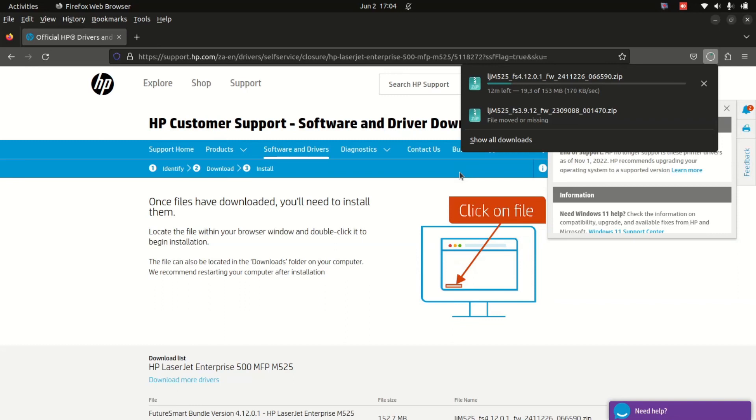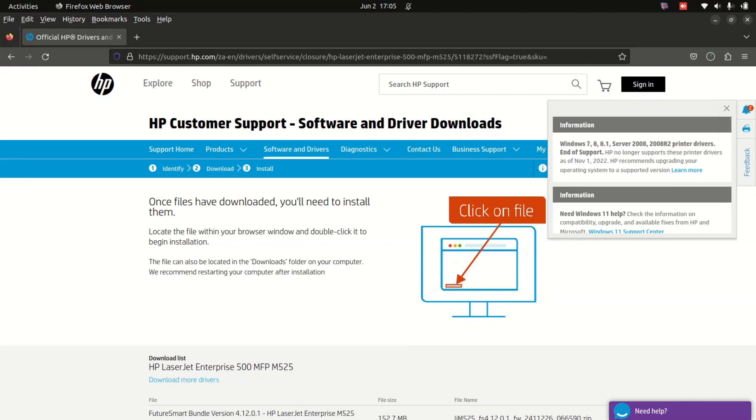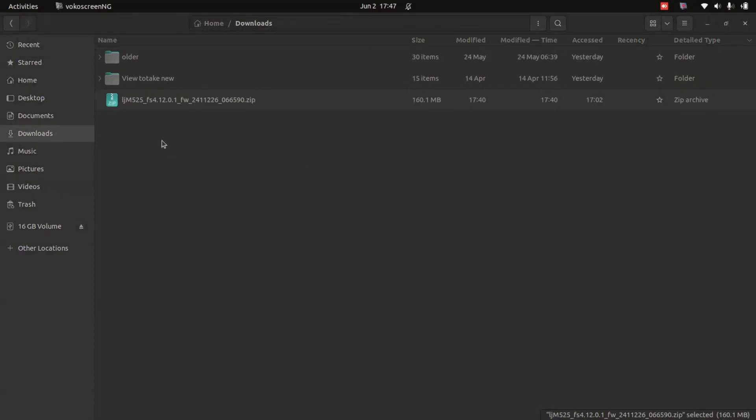This is taking time but it's going to finish. The download is done. Once the download is done, make sure you put in your USB drive here.